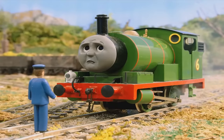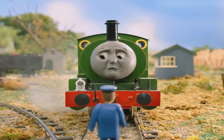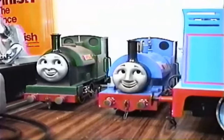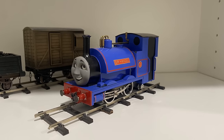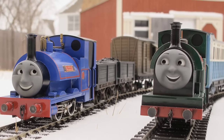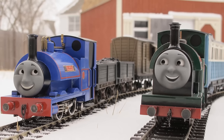What's interesting is that there were some models made for Project Tiger Moth that ended up going unused, like these models of the narrow-gauge engines Sir Handel and Peter Sam. It really goes to show how much potential the crew thought Project Tiger Moth would have, and I really wish we could have gotten to see these models in action. I can only assume that these models were probably created for the cut ideas for the other episodes Jacob had in mind.